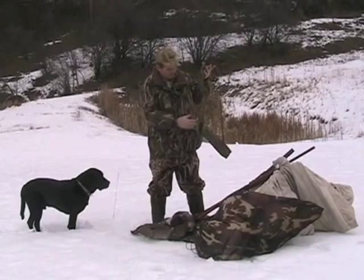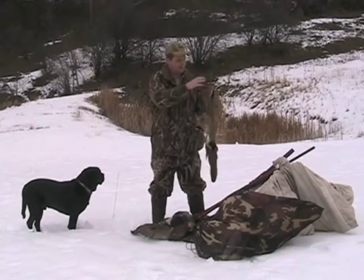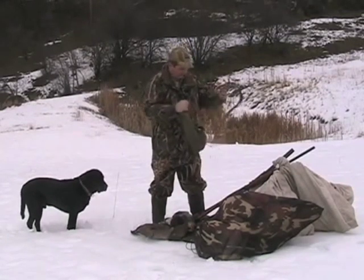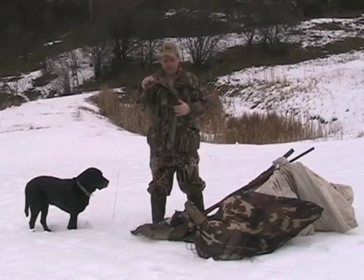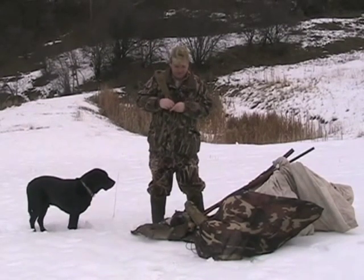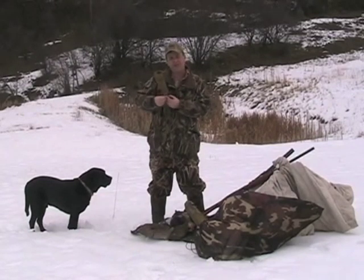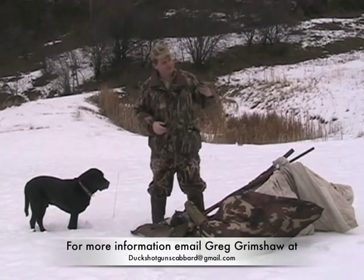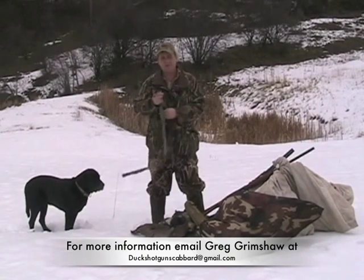The unique part of the scabbard, besides its durability and construction, is that it has a game carrier as well. It can be positioned left or right-handed. The strap simply unhooks from the scabbard, you put it over your shoulder, and the nooses come out where you hook a duck's or goose's head through the lanyard. The strap floats, so if you drop it in the water it will float, and the scabbard maintains flotation as well.